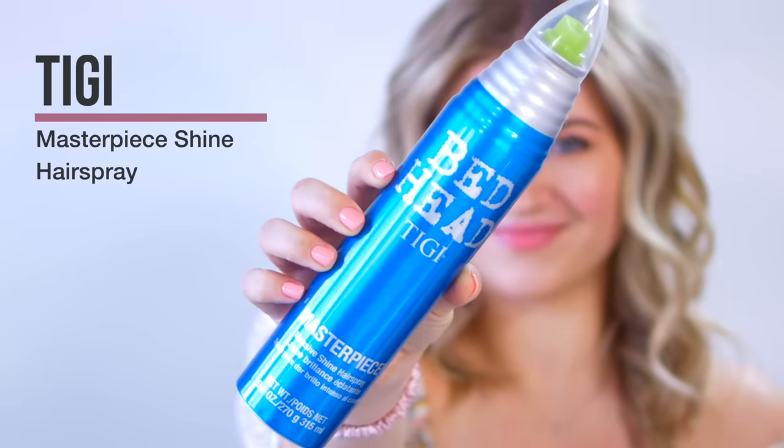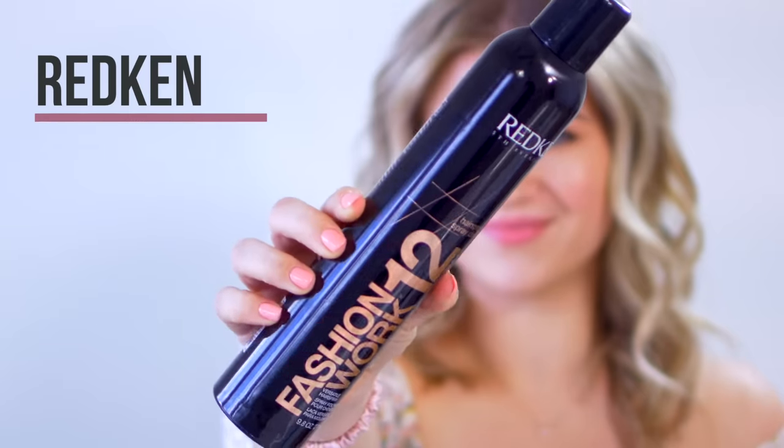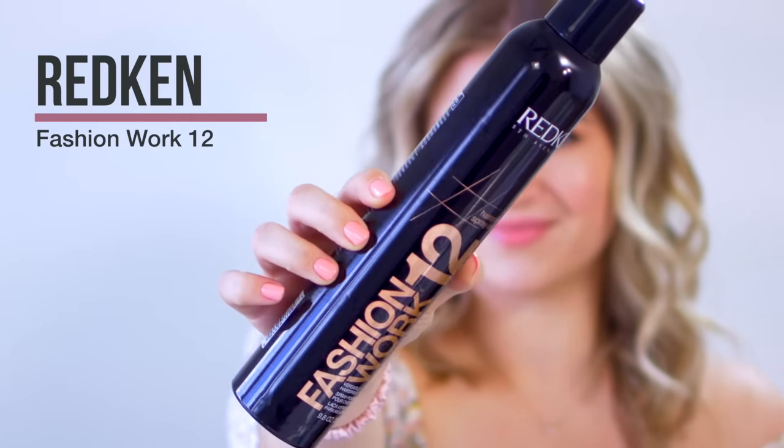Another great option is the Bedhead TJI Masterpiece Hairspray — I like that one because it gives really intense shine but really strong hold as well. And another option I like if I'm curling my hair first and then applying hairspray is the Redken Fashion Work 12. That one is not as shiny, so if you like more of a semi-matte finish, it's definitely for you. It's very pliable and comfortable to work with.